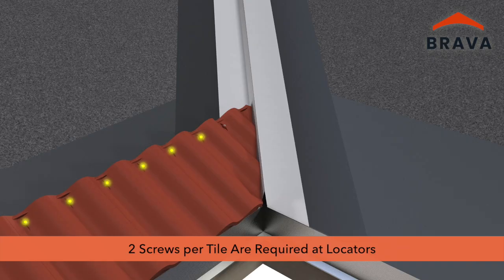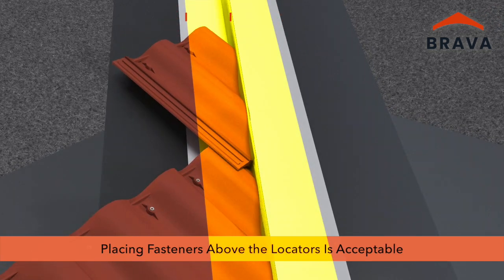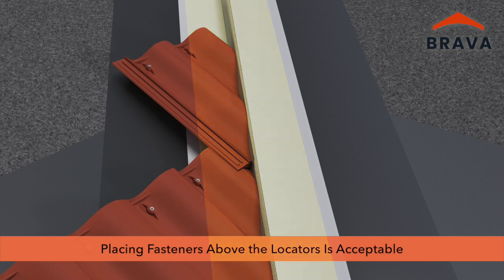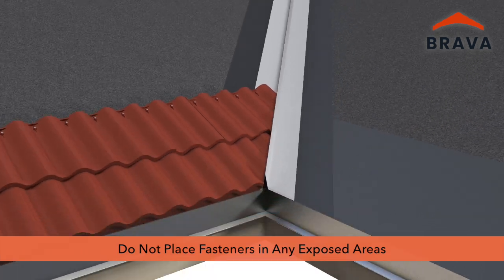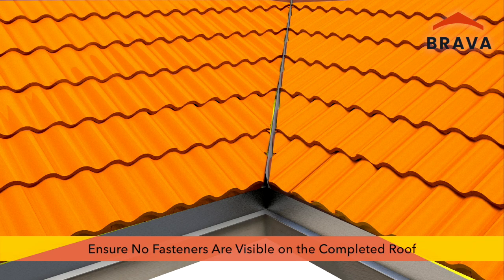Two screws per tile are required at locators for full tiles. Do not place screws within 5 inches of the center line; placing fasteners elsewhere on the tile is acceptable. It is also acceptable to fasten a cut tile with only one fastener if the cut tile is less than half a piece. Use approved adhesive to prevent shifting of the tile. Do not place fasteners in any exposed areas, and ensure no fasteners are visible on the completed roof.